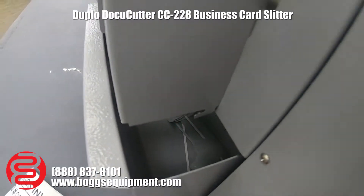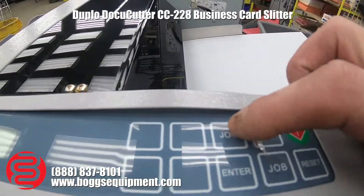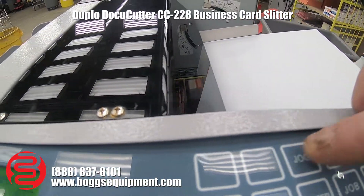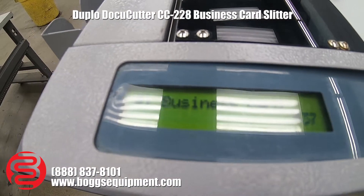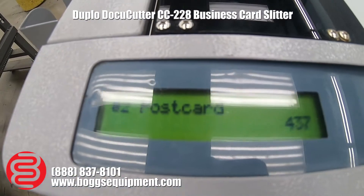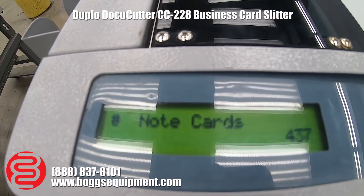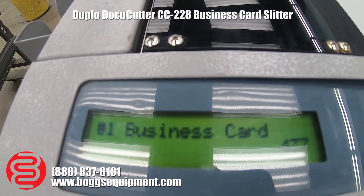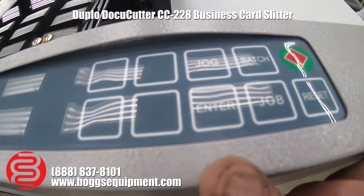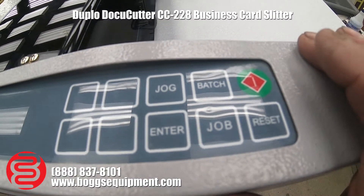You get a strap-in container for your waste bin. The jog button is for different program jobs — you've got business card, postcard, note cards, and then two other places for programmable jobs. The enter button is to enter your choices, and the reset button resets your selections if needed.